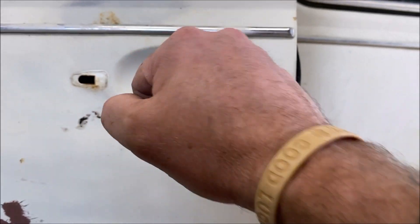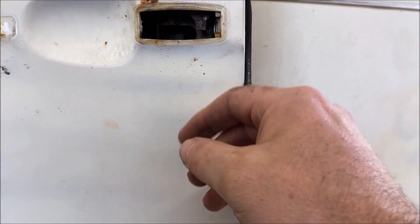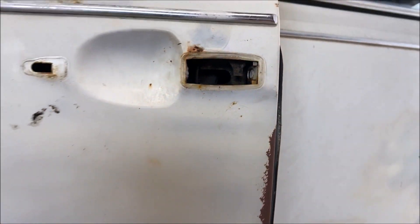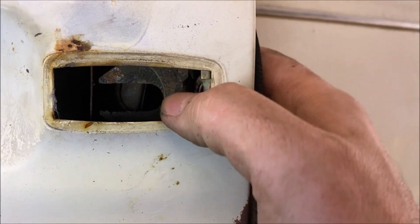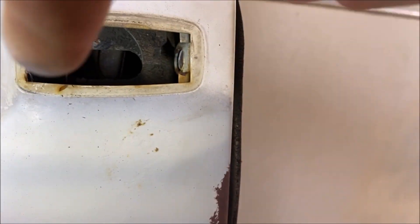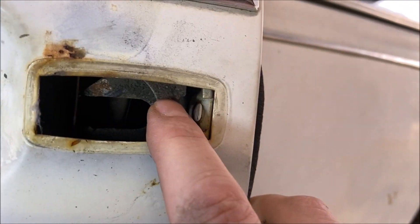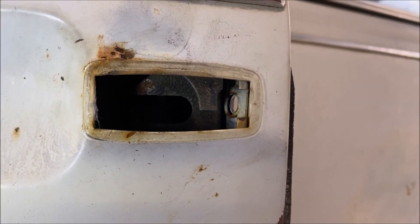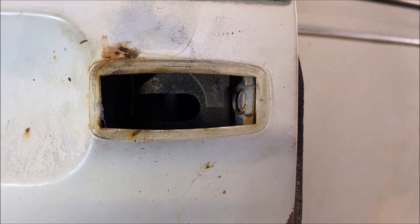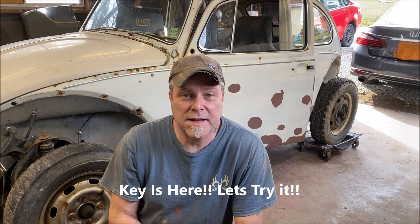If you're wondering why the handle just pulls out and you don't have to get inside to do anything — let me get my light. There's just a lever here, and when you pull the trigger on that handle it's just pushing against that lever, and that's what opens it up. I thought maybe that would be helpful to some folks.